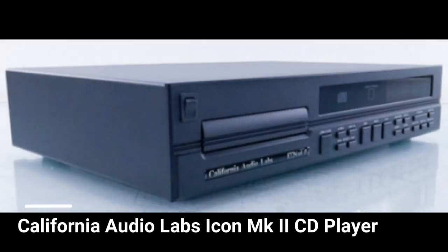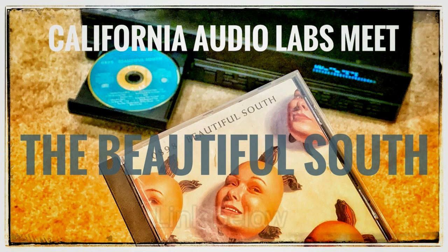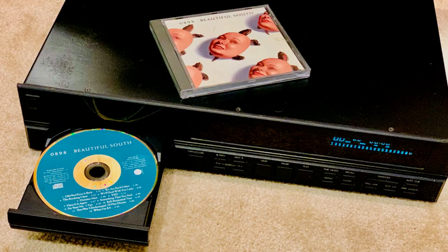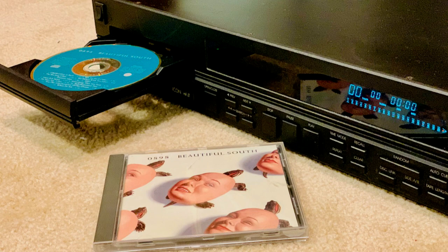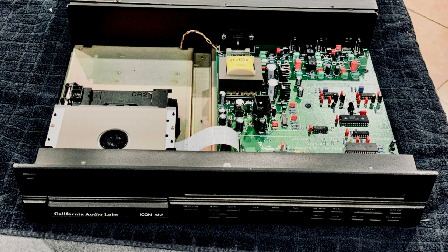The CD player Jim is going to take a look at is a California Audio Labs Icon Mark II from 1993. It retailed for $1,000 when new, so it was a pretty serious piece of kit back then. I featured it in a video in 2021 where I repainted its rusty top cover. It cropped out on me over a year ago and has been sitting on a shelf in Jim's back room for a few months. I told him when I brought it there was no rush — which is something I suggest you don't say to any service technician. But Jim is great, and he's fixed a few of my other devices since then. I'm not even sure this is worth fixing, but if it's not too expensive, it may work out.